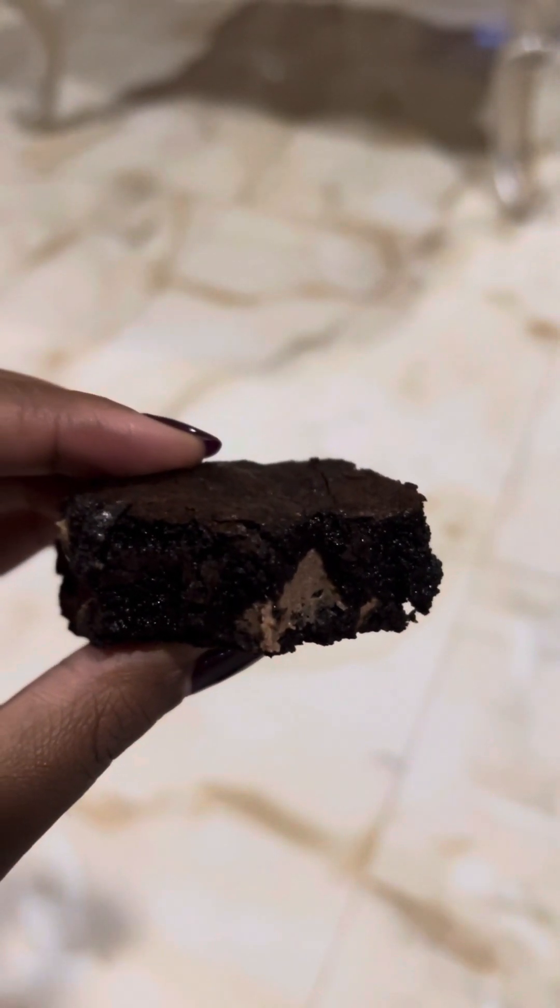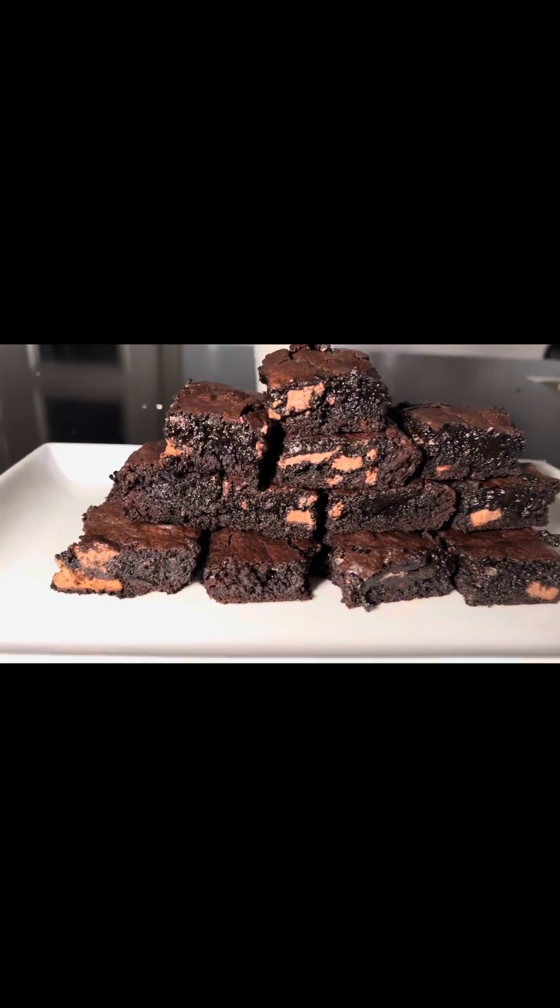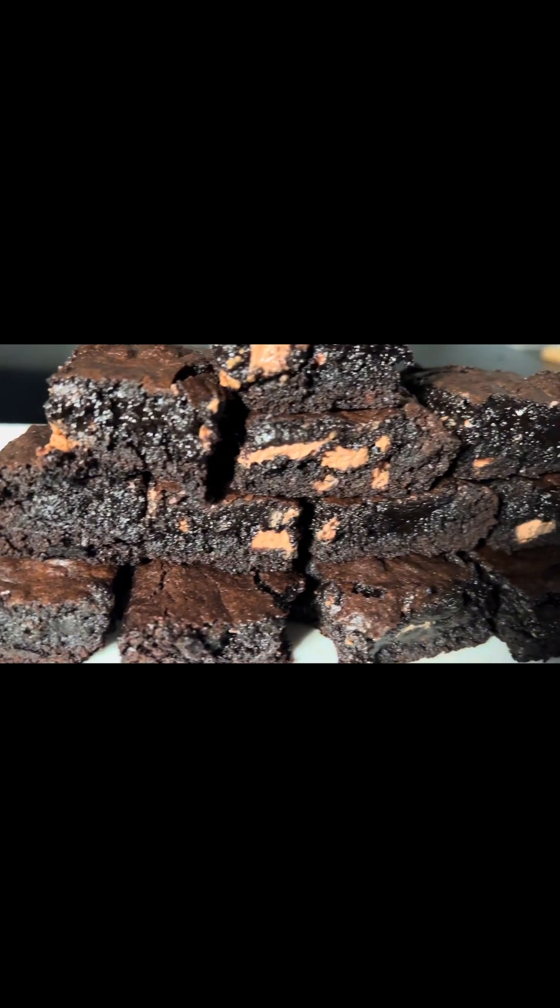Hey foodies! I found this yummy fudge brownies recipe online and I thought I should share it with you. It's so so yummy — best recipe ever!